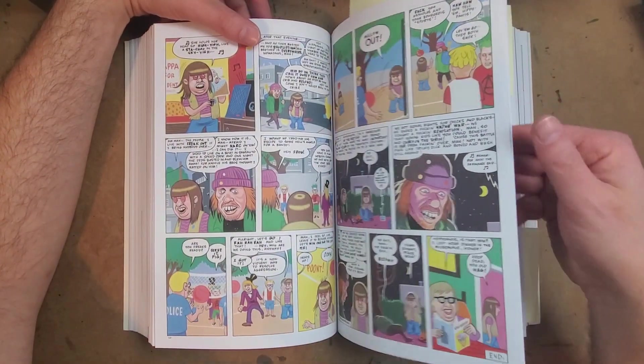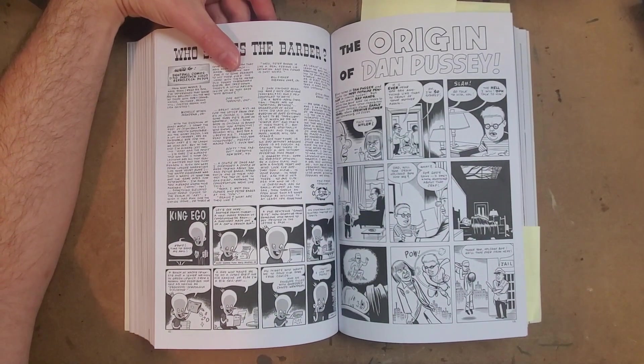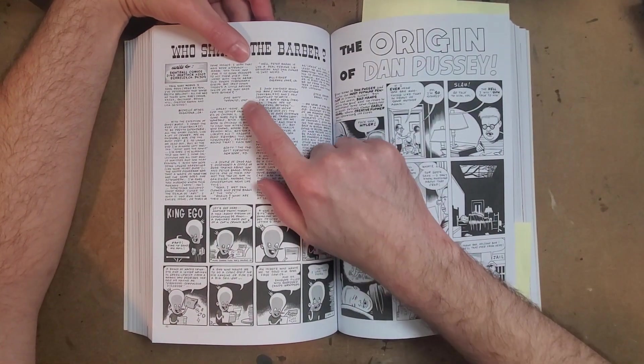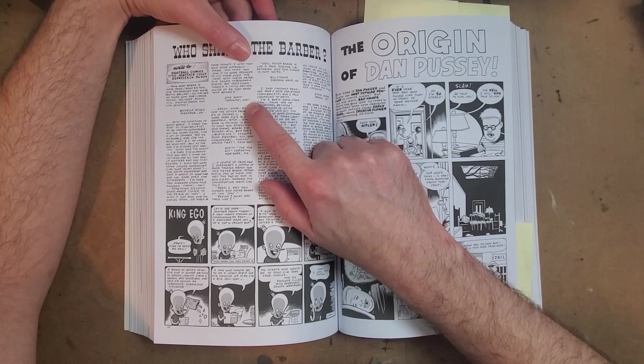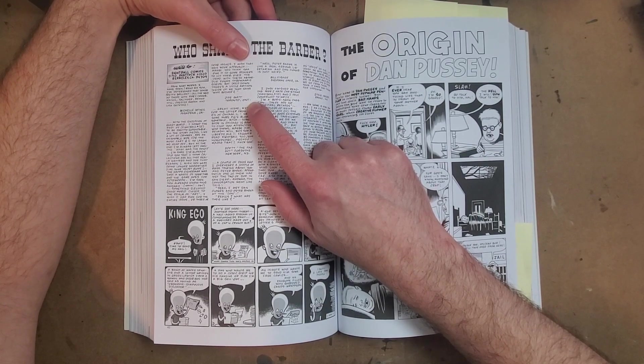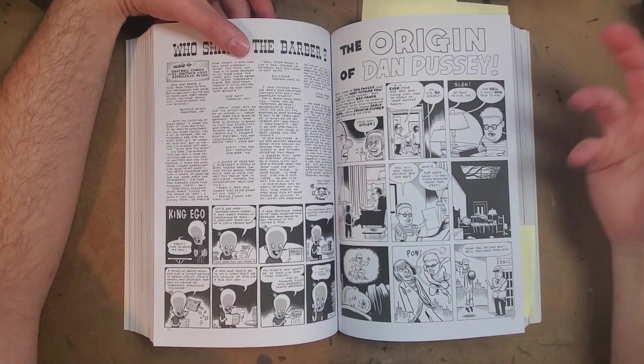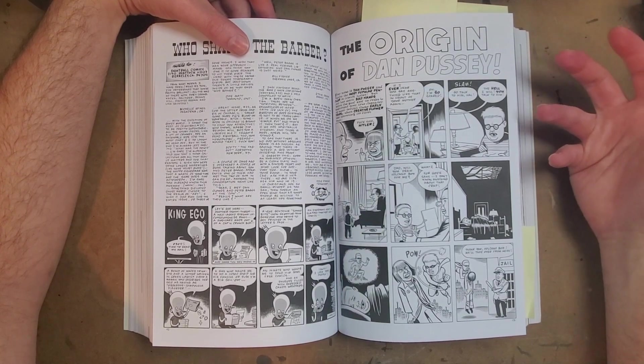It then goes back to the typical misanthropic characters you get with Clowes, but they've been through a little more of a narrative arc, which is interesting. There's more positivity. The art is just amazing, phenomenal stuff. On the letter pages — there's always one name I recognize — here you have a Joe Matt letter where he's basically telling Clowes, 'Hey, you're a really good cartoonist, but try something longer and more serious.'